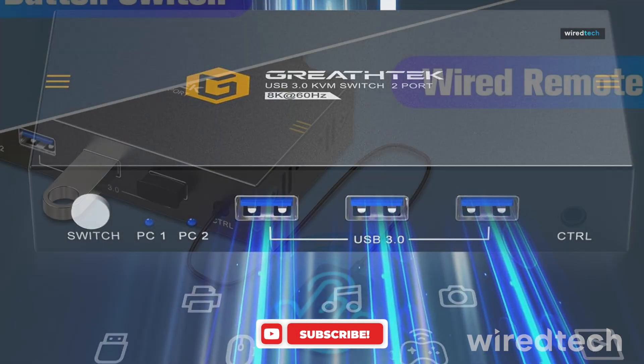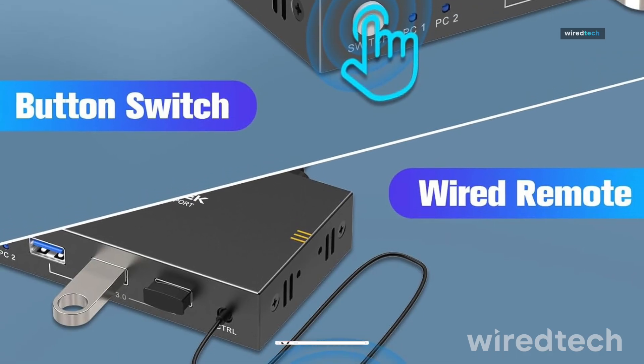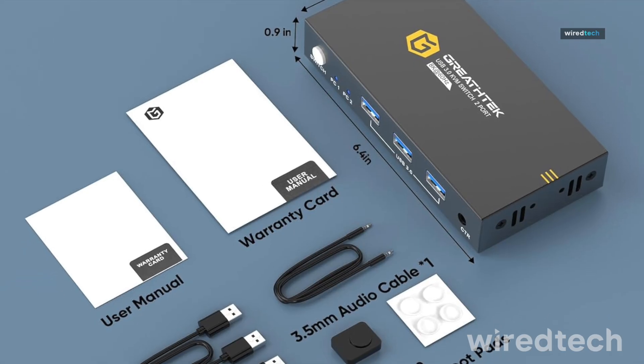The build is sturdy and the performance rock solid. This is for those who demand visual fidelity without giving up convenience. Get the link to this powerhouse in the description below.